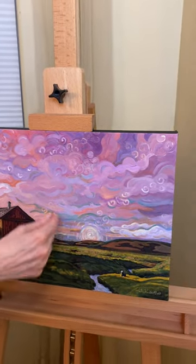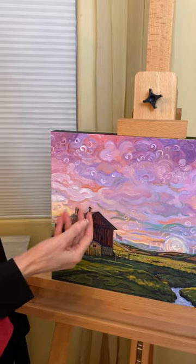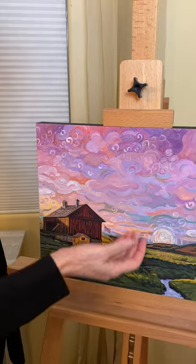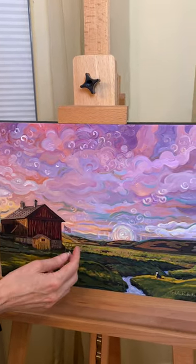Then I added the sun to a swirl to bring the eye up again, and I added more straight lines of the barn and the landscape to counterbalance the swirls and the roundness of the sky.